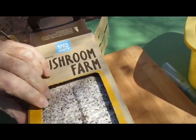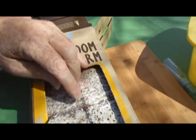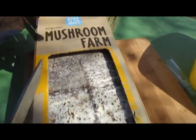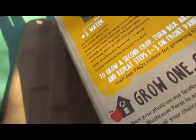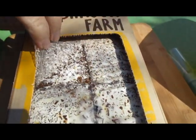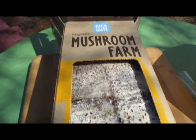It also says to lightly scrape off some of the white to promote growth. Right now we're supposed to scrape off some of the white to promote growth, and then the next thing we're going to do is take it back out of the box and put it in water to soak for eight hours. Through the magic of YouTube, we'll be back in less than eight hours.